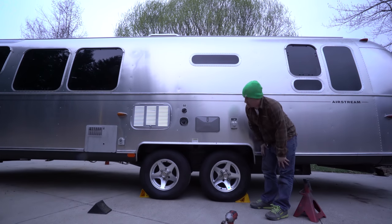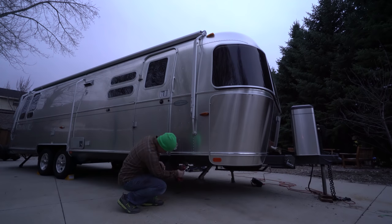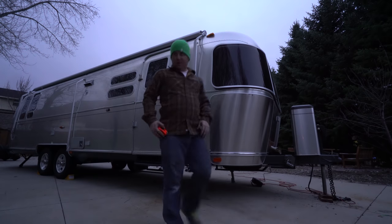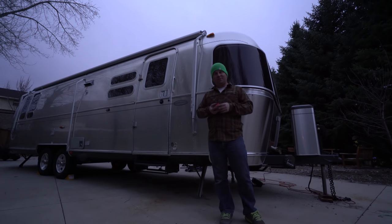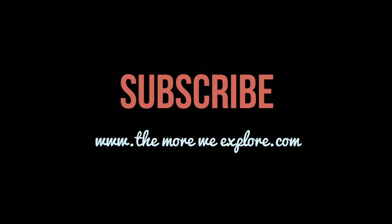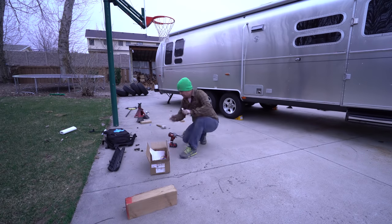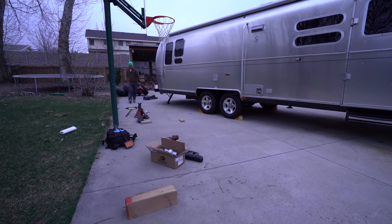It doesn't look ridiculously high — it's still lower than a lot of other travel trailers out there. The stabilizer jacks still reach the ground with plenty of thread left inside. It definitely looks a little bit higher but not ridiculous — not scary. I'm thinking I'm going to scrape a lot less now. With some more real-world testing we'll keep you posted. It was a fun install, glad it's over with though because it is chilly out here. Now I've got to clean up this mess before it rains.